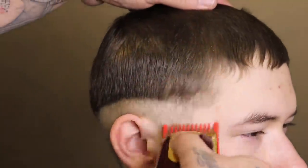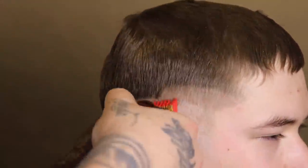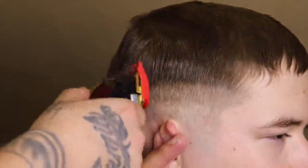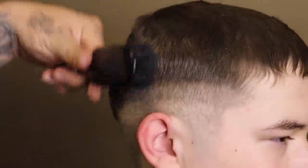Now I'm coming in with my Elevate Pro number one guard with the lever open to begin setting my next guideline. I'm giving myself about the same amount of space as I gave myself with the previous guide to keep everything consistent with this cut.